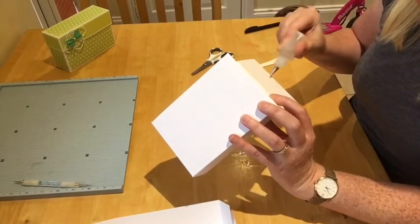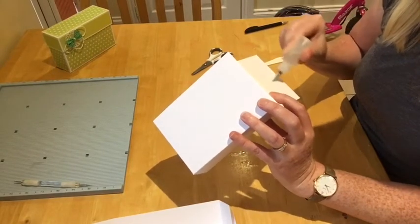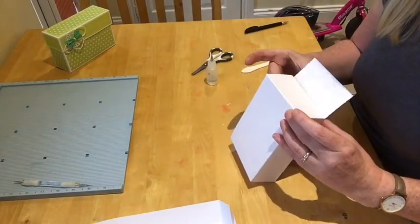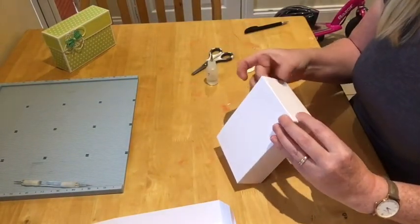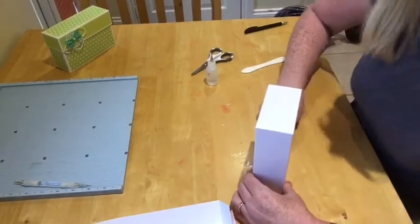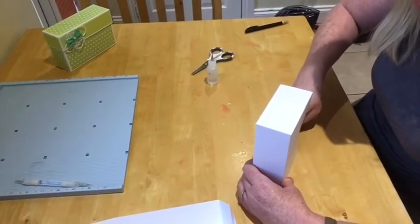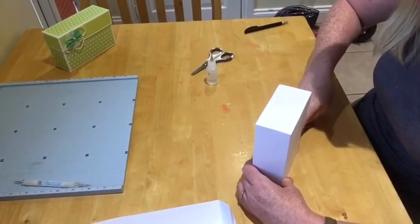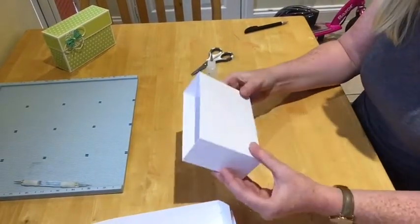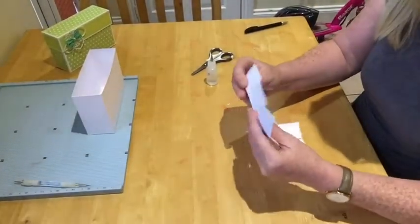You know this white card I've got from Hobbycraft? I got it in 300 GSM and oh my god, I'm not going to be using anything else — it is fantastic. It's so thick, it makes all your projects sturdy. I really recommend it. So there's your box — now we've got to make the lid.